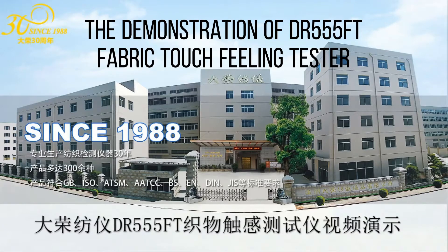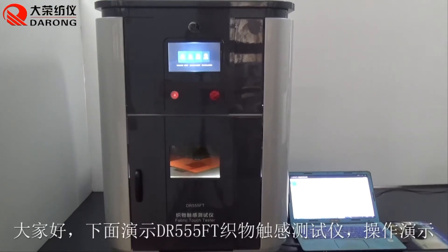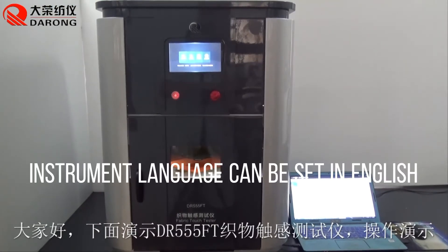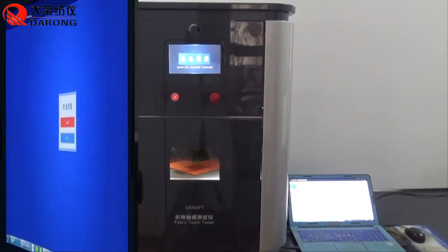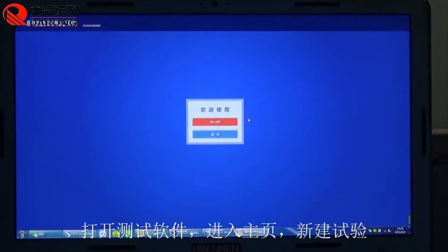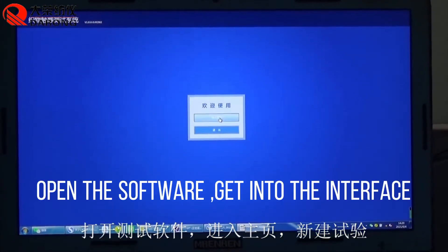The demonstration of Rev555FT Fabric Touch Filling Tester. The instrument language can be set in English. Open the software and get into the interface.